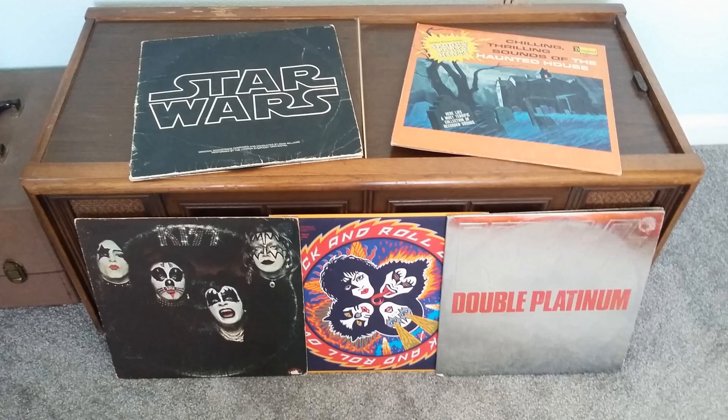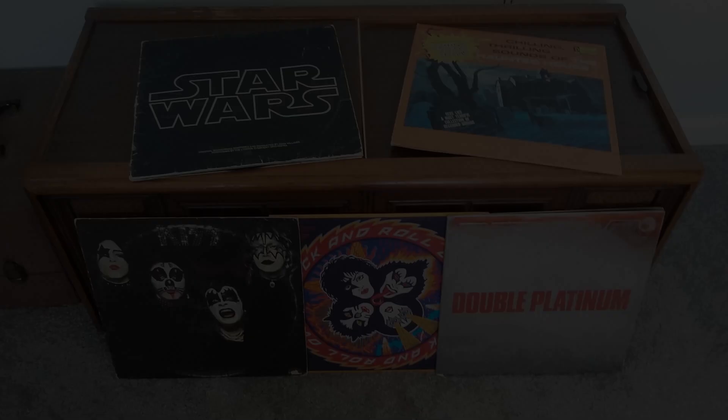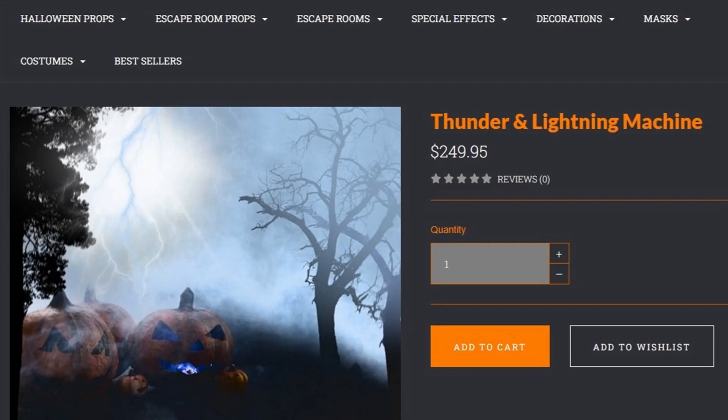If that sounds like old technology, it's because it is. Many of these devices promise to produce the effect that I have, but what they actually deliver looks much more like this.